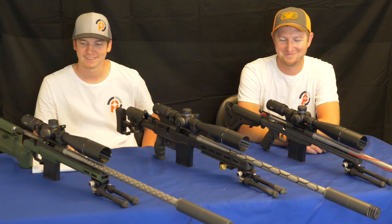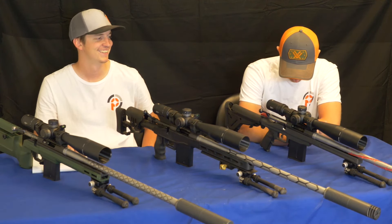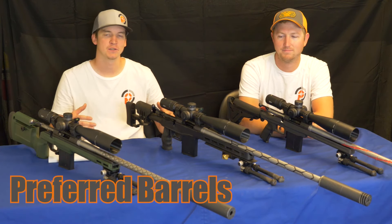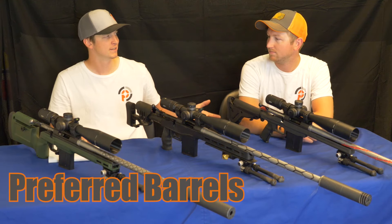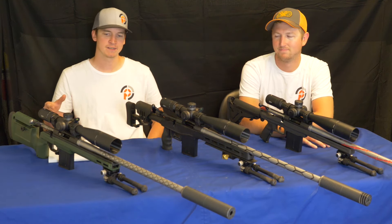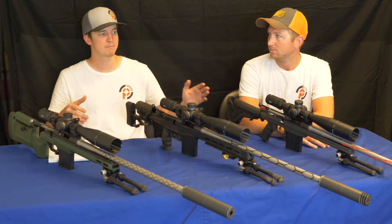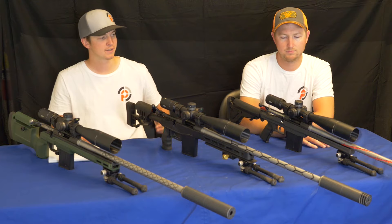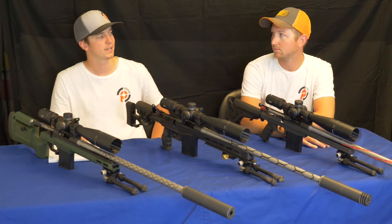Hey guys! Welcome back everyone to the Preferred Barrel Blanks YouTube channel. I am joined by Dylan today and we're going to be basically summarizing the differences between our three pre-fit barrel six millimeter shootout that we went and did. So Dylan, which rifle did you shoot in the shootout?